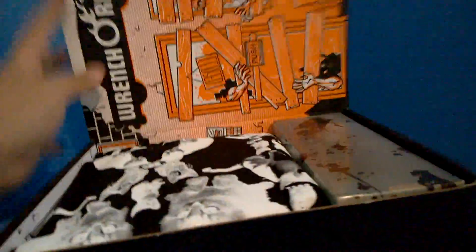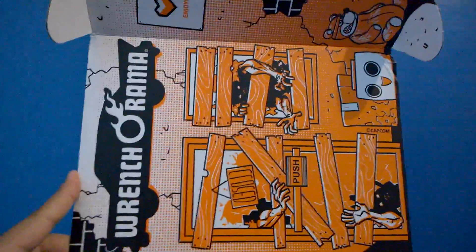Alright, enough talking, let's open this box. There's only one. Hallelujah! Alright, first — what is this? Wrench Rama... and look, a shirt in the box! Let's look at the shirt first.